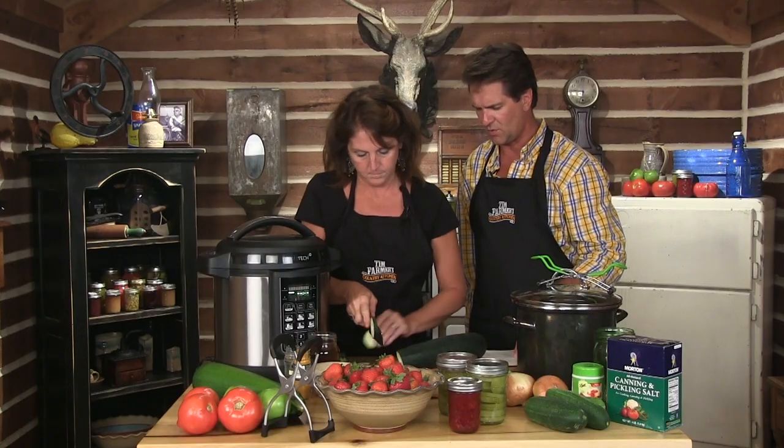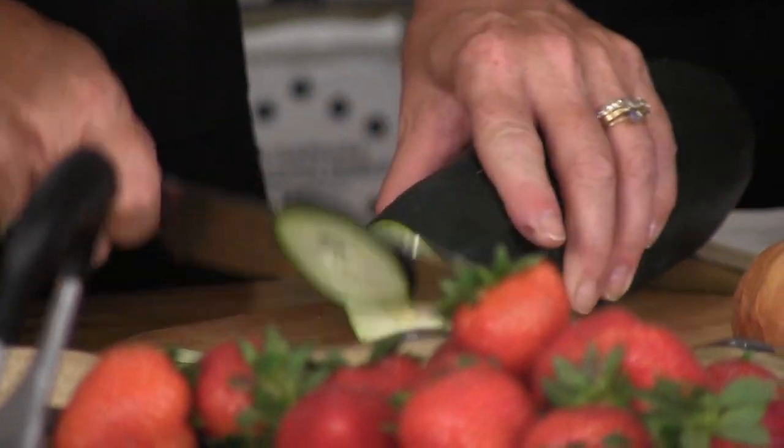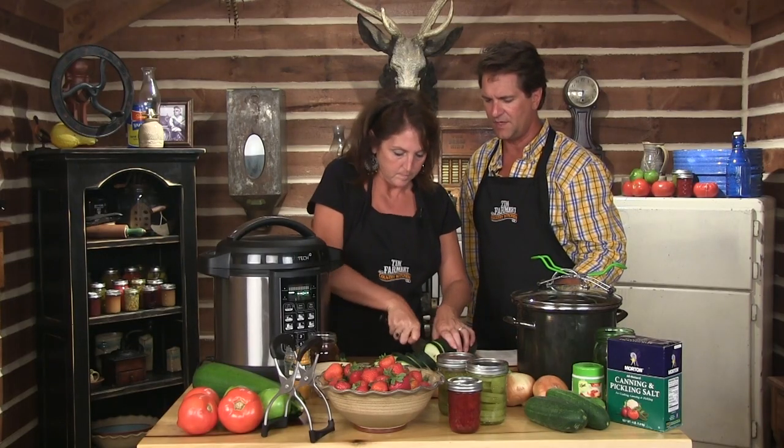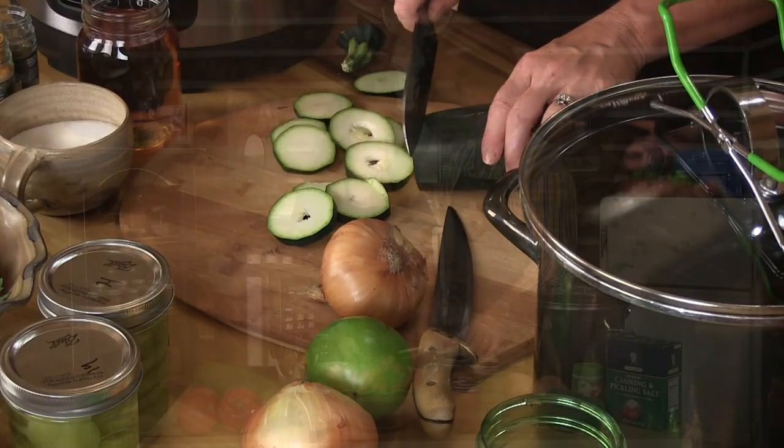You cut those up on about a quarter of an inch? Whatever size you like — we could even cut them in half if we want, it depends what size you want. Now if you want to compare these to something, these are gonna be more like bread and butter, would you not imagine?